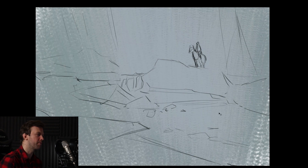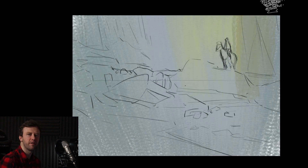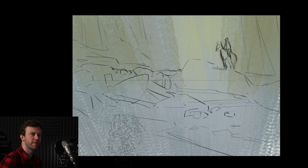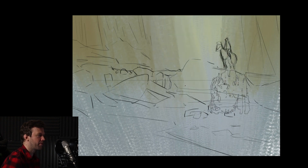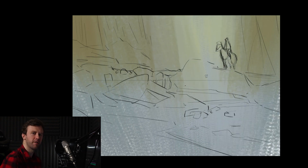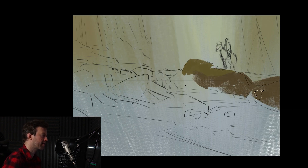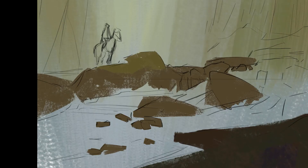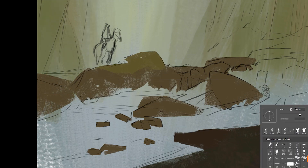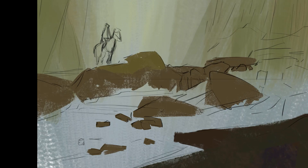Once I have the sketch ready, I'm moving on to some flat color. Now I know this is a forest environment and I have some references gathered up, so I go right away with some green color and I'm gonna adjust it throughout the process, of course, quite a bit. But when you have references, when you know the idea ahead of time, it's easy to come up with a simple base color, sort of like a starting point. I'm putting in the flat color on top of the elements from the sketch, just trying to make sure that everything is readable and the relationship between shapes is interesting and balanced.